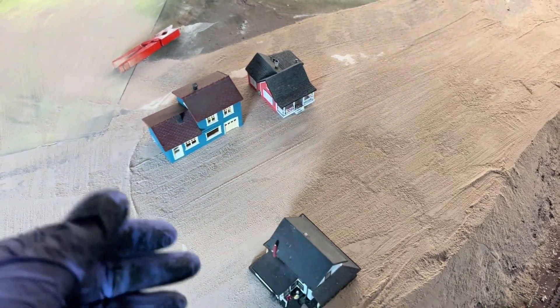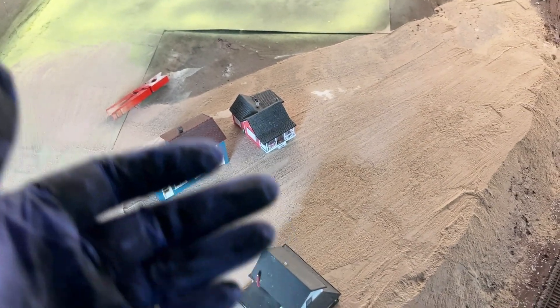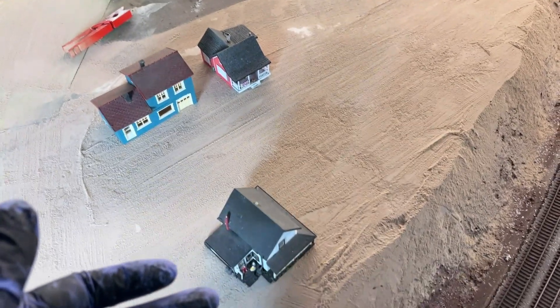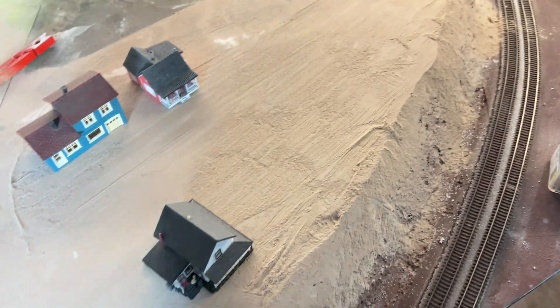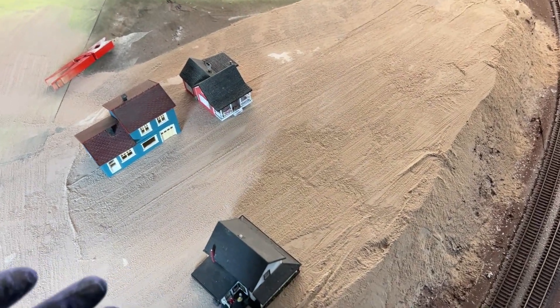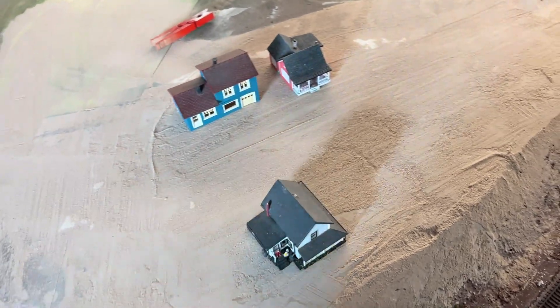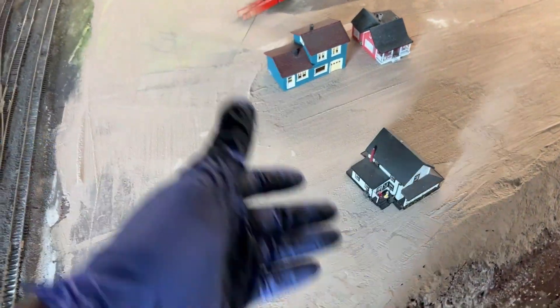I still don't have all my houses built yet. I've still got some 3D printed Sears kits I bought off eBay that I need to build — I'm going to do videos on those, might be kind of interesting to see what they're like. Not a lot of money, and I like the idea of somebody else making kits besides just Woodland Scenics. Woodland Scenics are nice kits, don't get me wrong, but I like a variety.